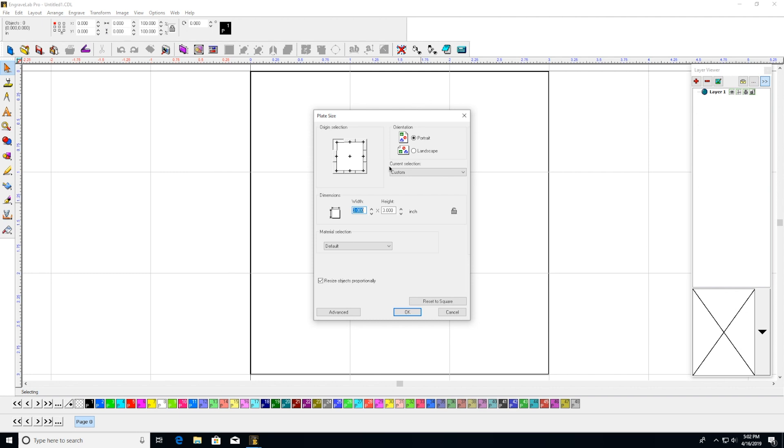Okay, so we've opened the software and we're greeted with this screen here that says plate size. This will be the size of the canvas we'll be working in. We measured the first size is going to be three inches by one and a half inches, and the second is going to be one and a half by one and a half. So we'll start with the three inch width by one and a half inch here.